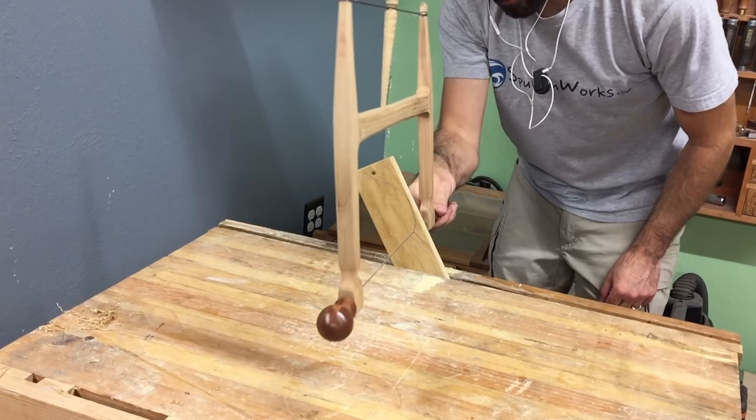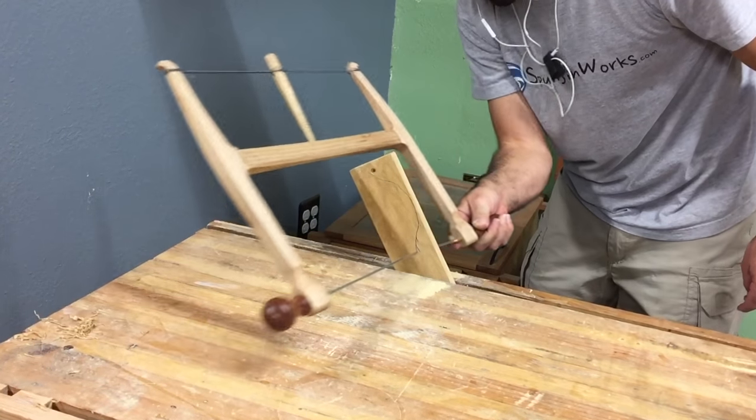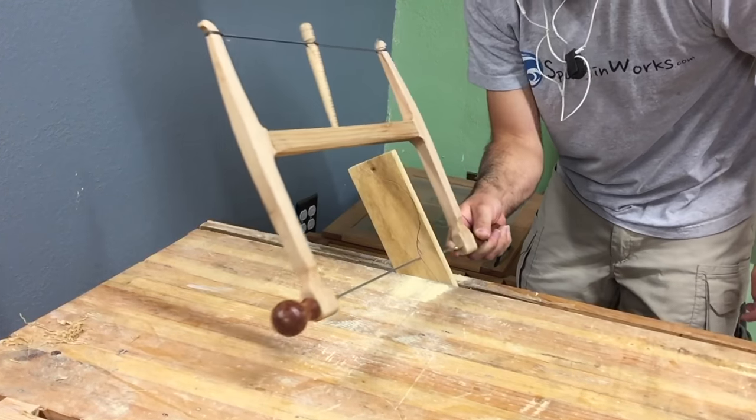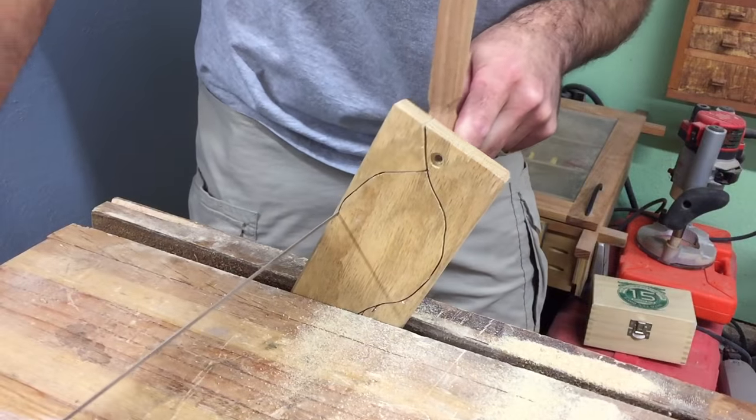Hi, I'm Sean. Today I'll show you how to make this turning saw. I purchased the bow saw kit from toolsforworkingwood.com, and I would suggest that if you want to make a saw just like the one in the video, this kit is great.